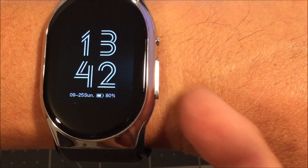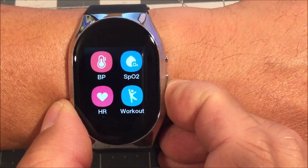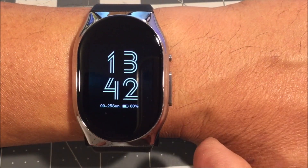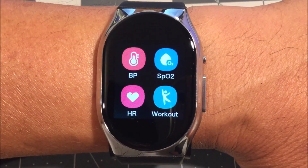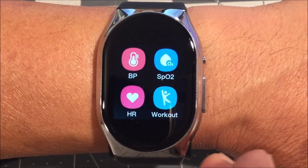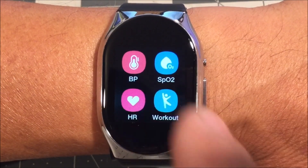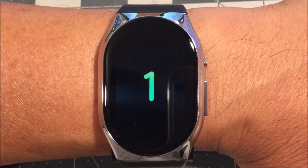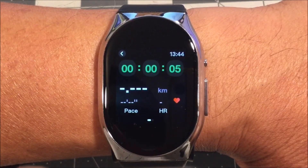Here we have the mode button — the elongated button right underneath the power button. At any time, long press to start measuring your blood pressure. When the display is turned off, press once to wake up the display, then press once again to enter the main menu. In the main menu, we have the blood pressure icon, the blood oxygen icon, the heart rate icon, and a workout icon where you can choose outdoor walking, indoor running, and outdoor running. Tap on one of the choices to begin — it will monitor time elapsed, distance traveled, heart rate, and pace. Swipe to the left to pause or stop.